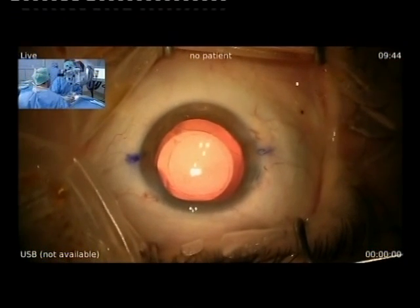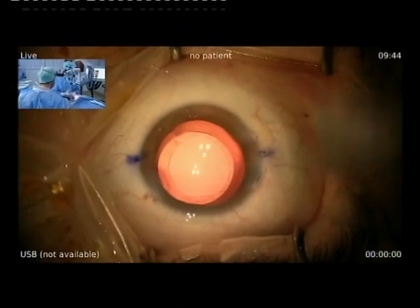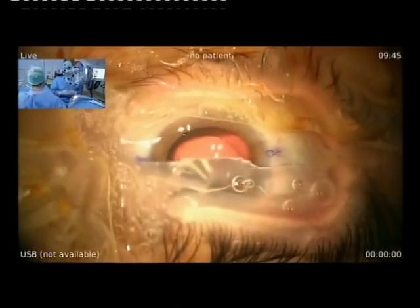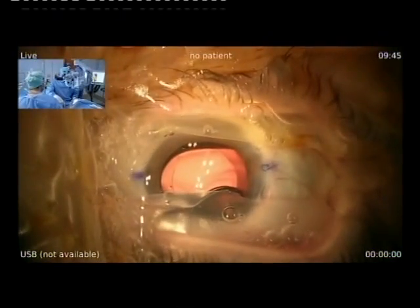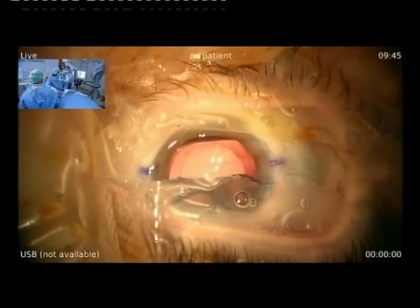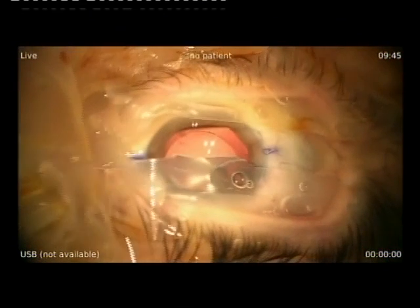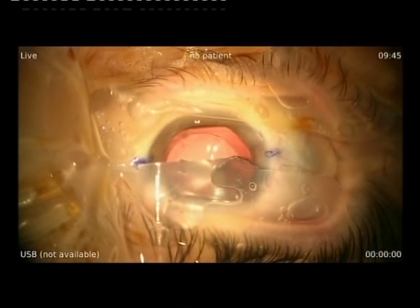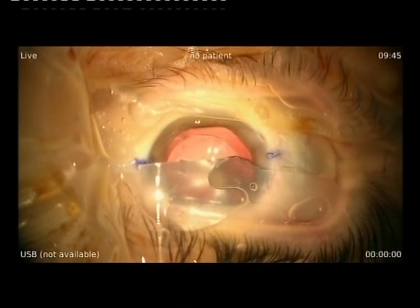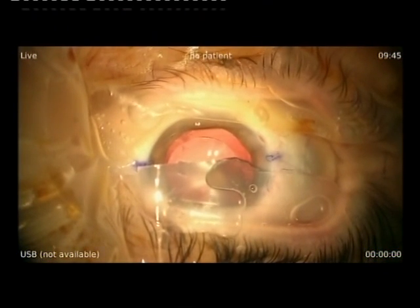The IOL is well centered and the surgery is finished. Do you have any comments on the IOL you're using? Yes — this is the new trifocal from Carl Zeiss. I used to give bifocal lenses to my patients, but since I got this new one I use only this. Patients are very happy with their vision, the intermediate vision is very good, and I have no complaints about halos — the number of halos is well diminished. I think it's because the number of rings is decreased compared to the bifocal version.